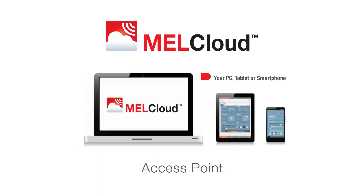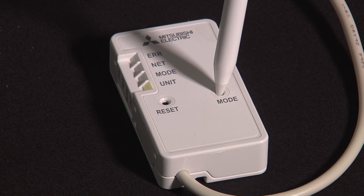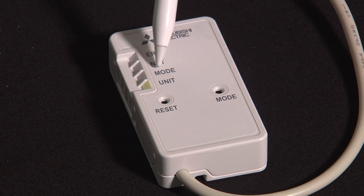Connecting via access point — if you don't have a WPS button on your particular unit, press the mode button and hold it for seven seconds. You'll now see the unit light lighting up.